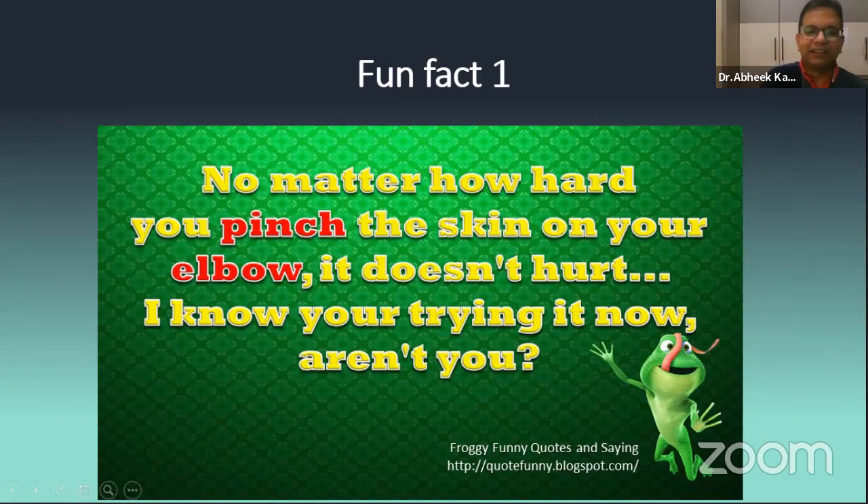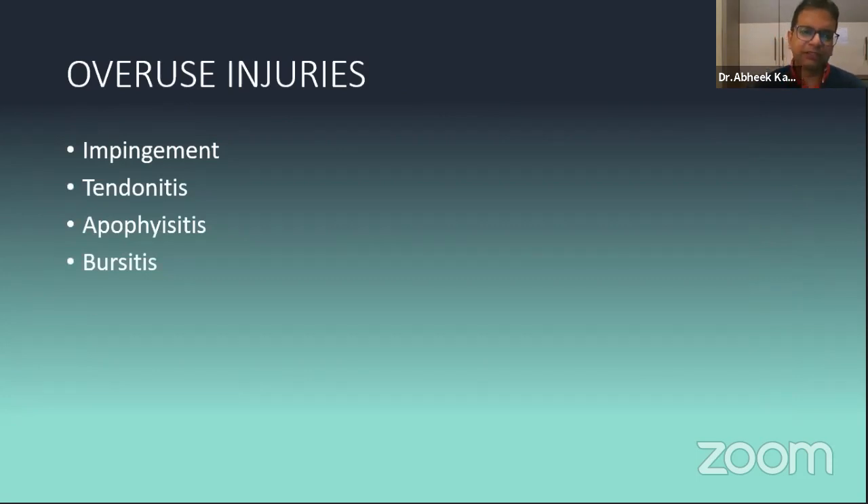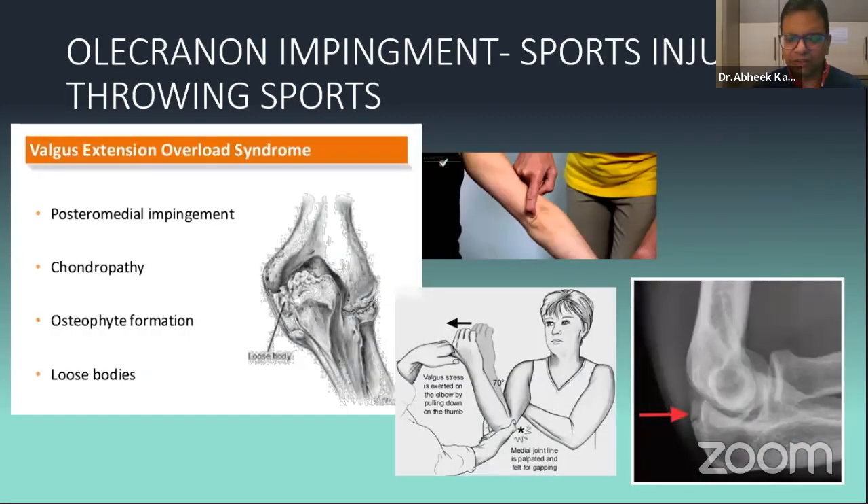A fun fact: if you pinch your elbow right at the olecranon, it doesn't hurt much — one of the most insensate areas of your body. Moving on to overuse injuries — impingement, tendinitis, apophysitis, and bursitis. If treating sports people, especially badminton players, tennis players, and fast bowlers or pitchers, they usually have posterior-medial pain. This is due to valgus extension overload. On the milking test, you'll see pain at the posterior-medial part with subtle opening of the joint. On X-ray, you can see an osteophyte at the posterior-medial corner — this is also known as posterior-medial impingement.